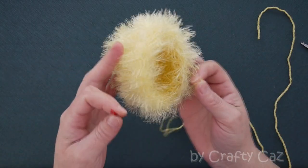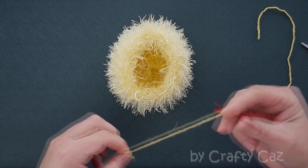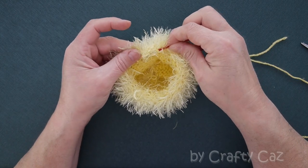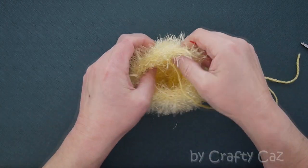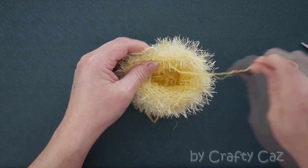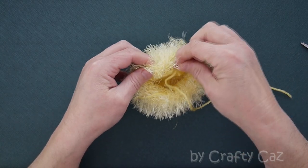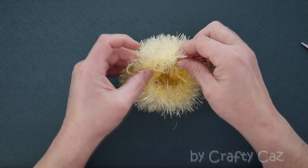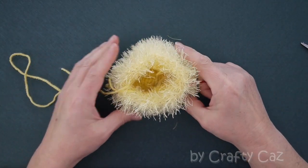Once the cup shape is all done and sealed off, with ends hidden inside, we're going to get a little bit of scrap yarn and run a pull thread along the top — just so we can pull it in. I'm following the line of where the normal yarn meets the fuzzy wuzzy yarn. Then we're going to stuff the little chick's body. There's our chick body now completely done and ready for stuffing.